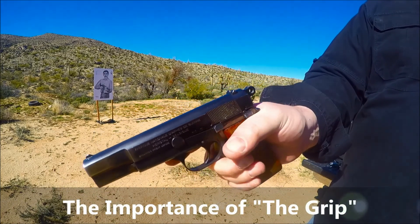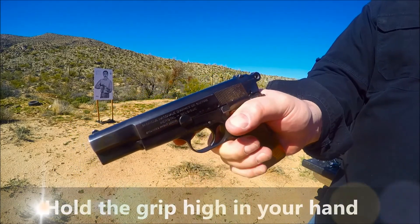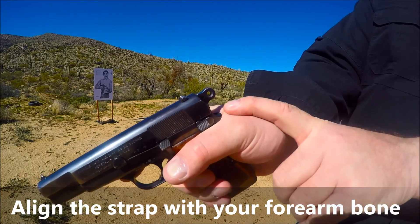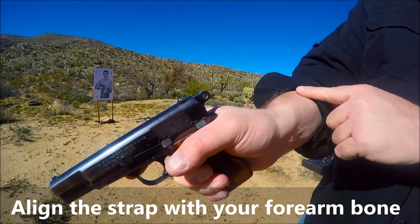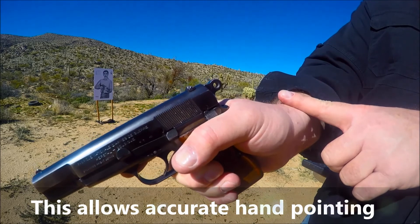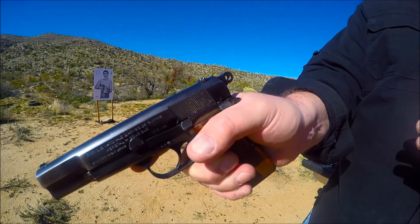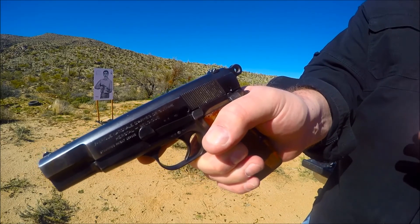Guns are designed to point. They're also designed to be held up as high as you can possibly get on the grip. As you can see by the way I'm holding this gun, I've got this gun as high up on my hand as I can possibly get it, and this gun is in line with the bone on my forearm. That's going to allow me to hit wherever I'm pointing my hand — I can hit dead center of whatever I'm looking at just by pointing the gun, keeping it below eye level and engaging the target.